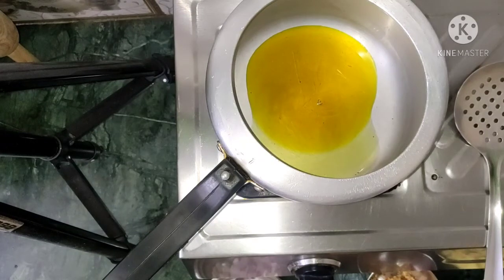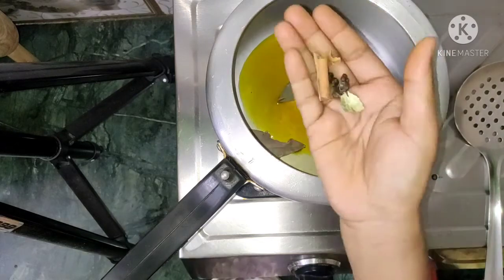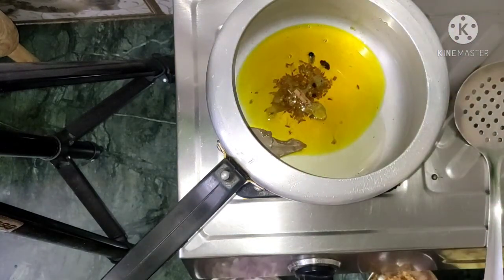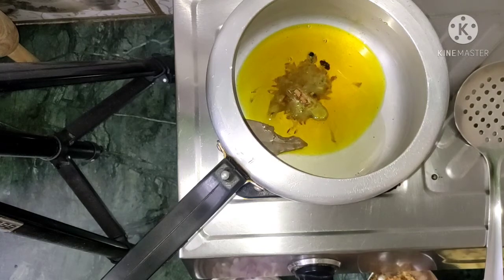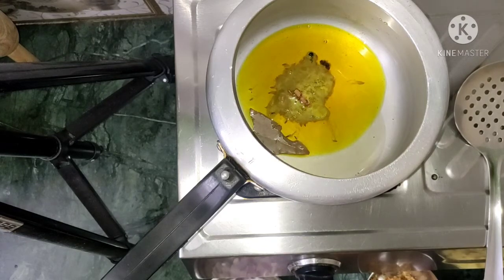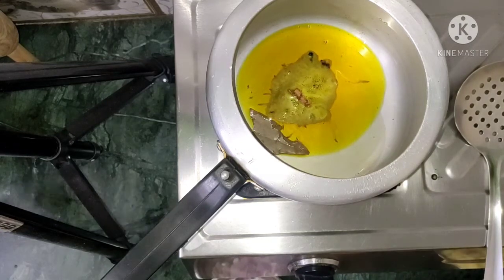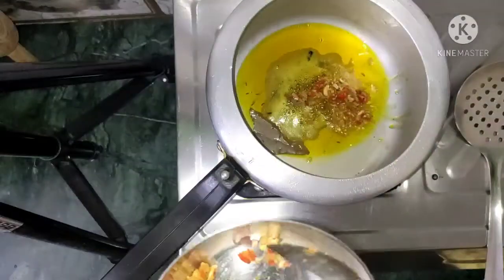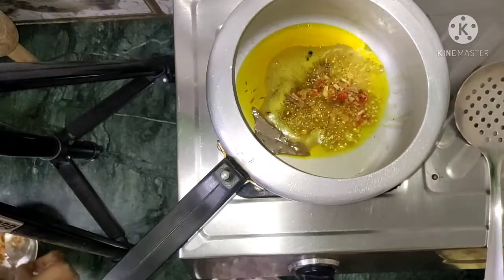I have put 2 big tablespoons of oil in a cooker. It will warm up. I have added some of the tomatoes, and then I will add the paste that we have made. We will sauté a little bit.